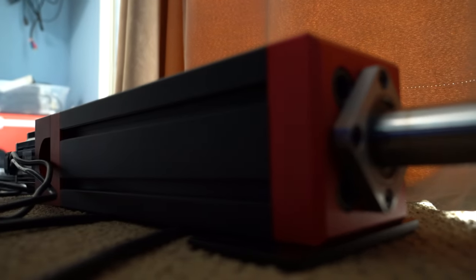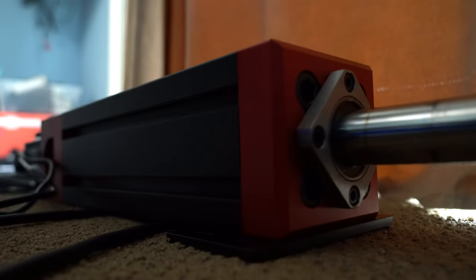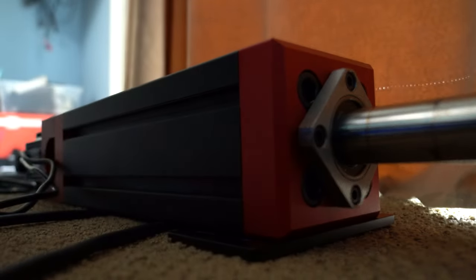I've taken the actuator off the rig, not touching the ground or anything. It's in the park position, so it's midway through the range, you can see there. And I'm going to go through it manually.